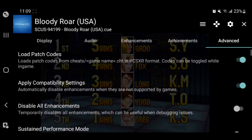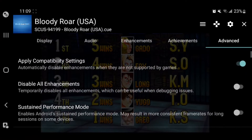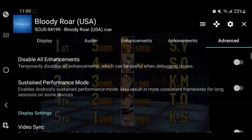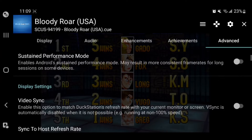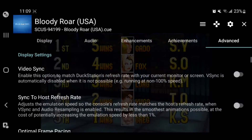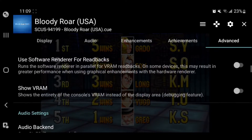Under Advanced there are more settings that I don't usually mess with. But if you're playing and having issues, I'd suggest going in there and toggling some settings to see if that fixes anything. Also, if performance is the problem, try dropping from 4K back to 1080p first before diving into Advanced.